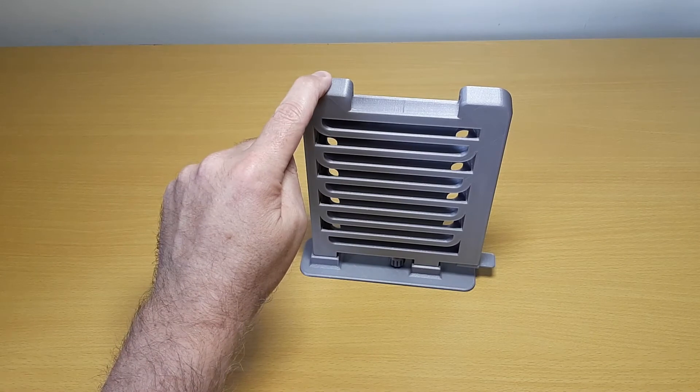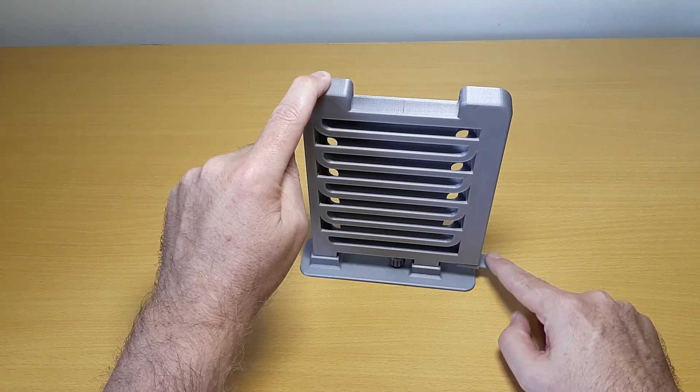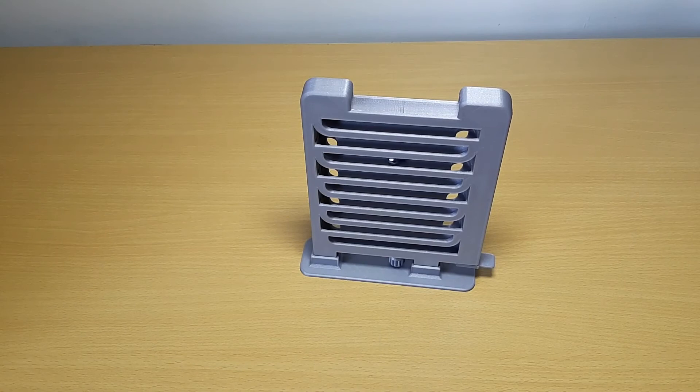Hold the ball run steady, and then flick the flipper to release the ball. It takes some practice to get just the right amount of pressure on the flipper, so that the ball works smoothly.